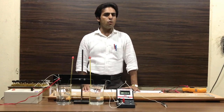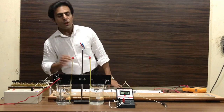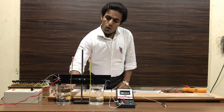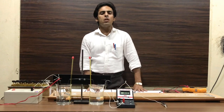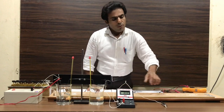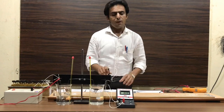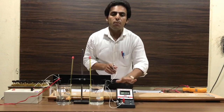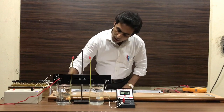Now we switch on the EMF source. When the temperature difference between the hot junction and cold junction becomes equal to or more than 40 Celsius, we put the jockey at point A — there must be some reading in the digital microammeter. In the opposite direction, we slide the jockey on the potentiometer wire from point A toward point B to find out the null point.